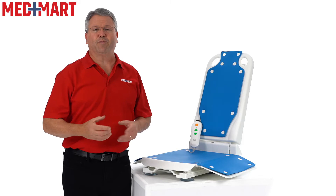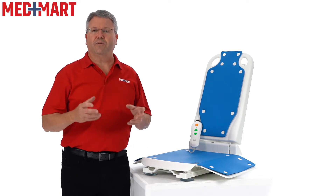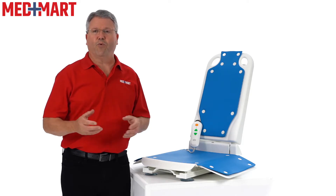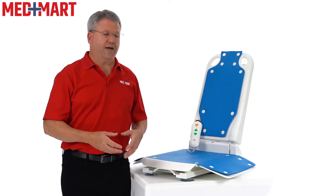My name is Jeff, I'm a product expert here at MedMart and I've been a registered nurse for over 25 years. This is a lower cost option compared to a walk-in tub or walk-in shower, but it's also comfortable and supportive. It features a 300 pound weight capacity and comes in four different colors to match your style.